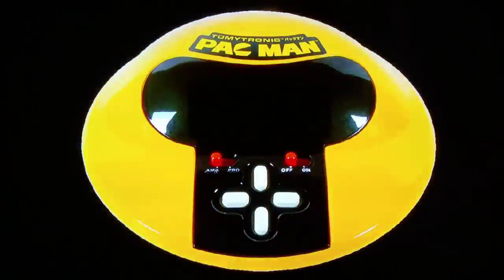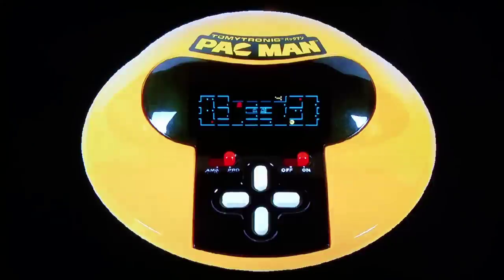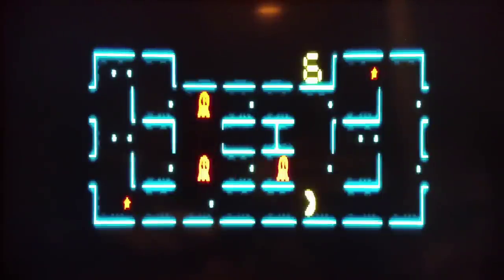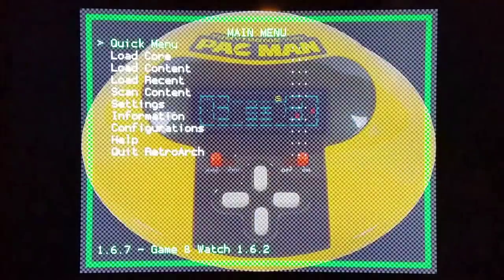We're going to try Pac-Man by Tomytronic, and then Penguin Land will be the final game I show today. You're welcome to try out the core, and if you have any problems running any of these handheld simulators you can contact me. Controls are left, right, up, or down. I'm going to pro mode — I'm not an amateur at Pac-Man. This might be a type of game where I want to zoom in. If you play on PC they've actually been adapted to use a mouse, and on Android there will be variants using a touch screen — almost like really playing the real deal.